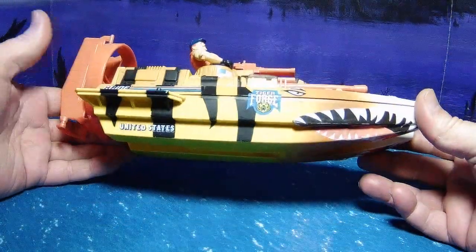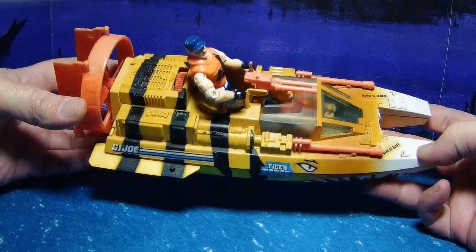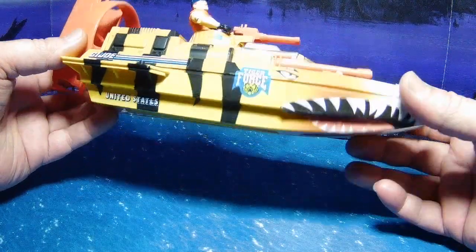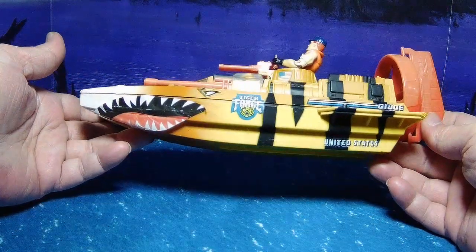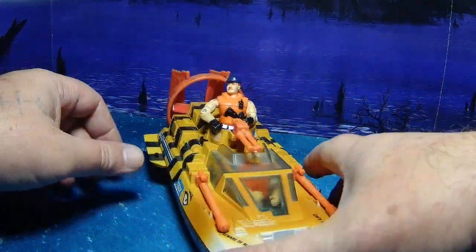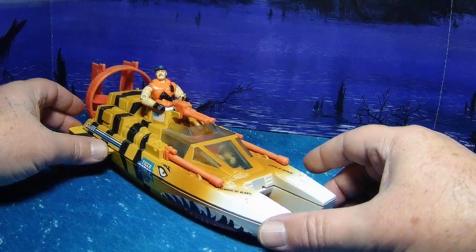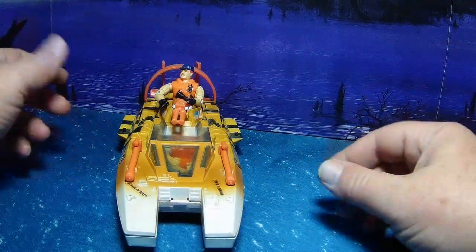All in all it's a really great boat. Like I said, I'm not a huge fan of Tiger Force, but I do like this vehicle and it just kind of works. It's a mid-sized boat, so it's not going to be that formidable in the water on its own.